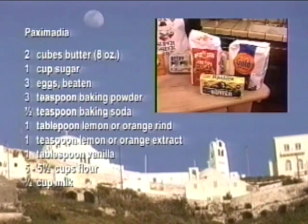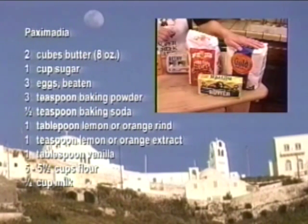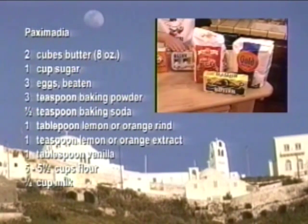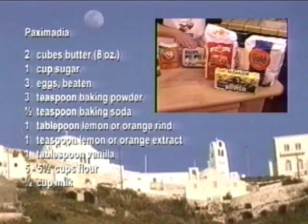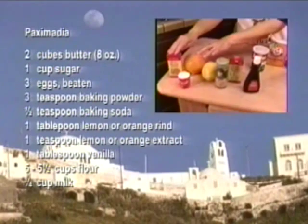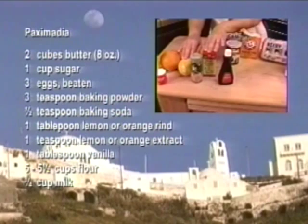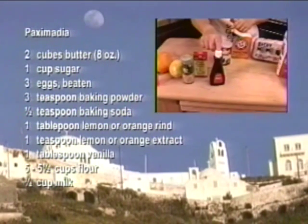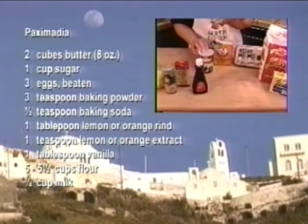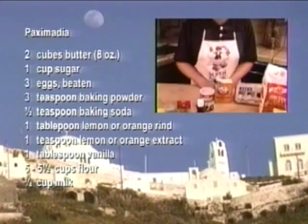Paximadia is made up of just a few simple ingredients: flour, sugar, butter, and eggs. For flavoring you can use either orange extract and orange rind, or lemon extract and lemon rind. Of course it has to have vanilla, and then finally two leavening agents — baking soda and baking powder. Put this all together and you've got a wonderful taste treat.